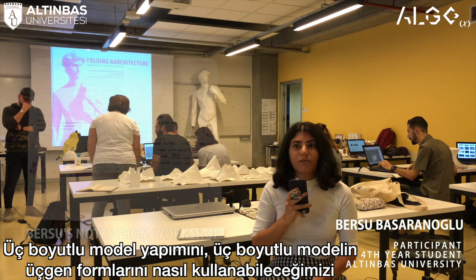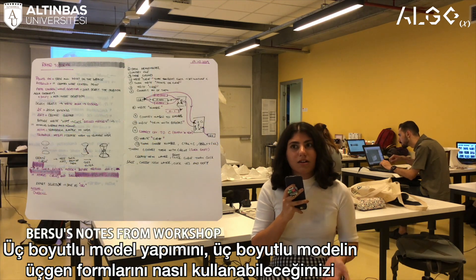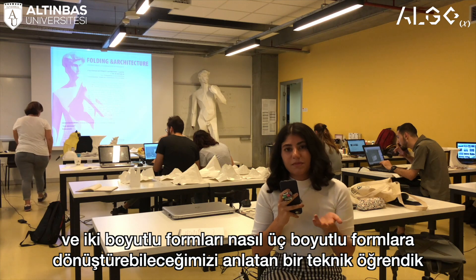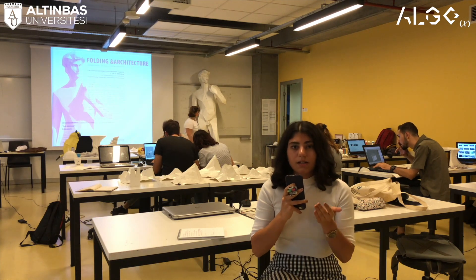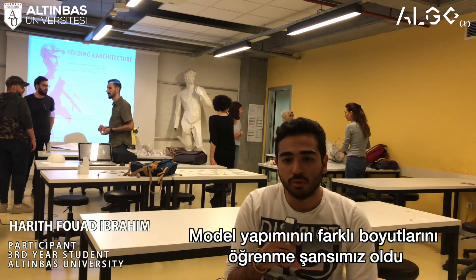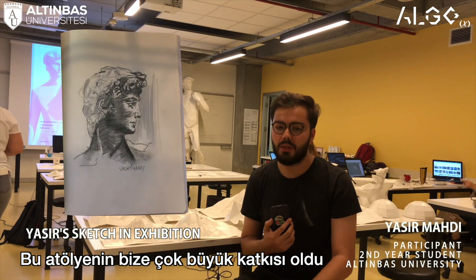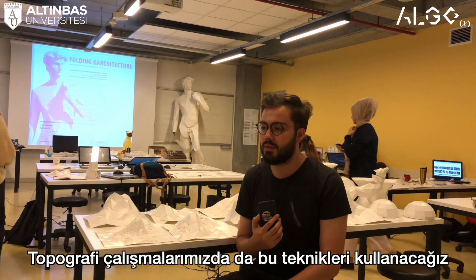I learned how to use triangular shapes on a 3D model and also how to use Rhino to make a 3D model and transform it to 2D. I really got to learn new information from different aspects. It is going to be useful for us in our future projects — like our topography making — we are going to use these techniques.